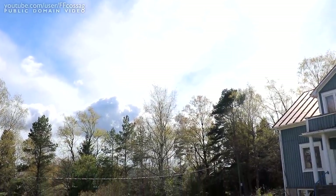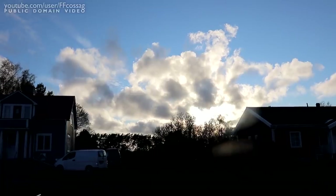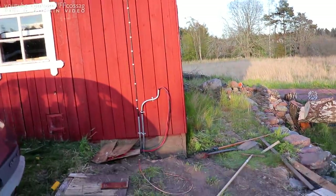Just look at that sky — it's so, so lovely. All of this energy for me. And the sun is setting behind the cloud, so I think it's about time we finish up for today.